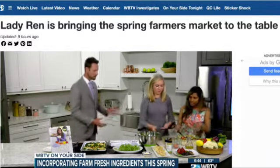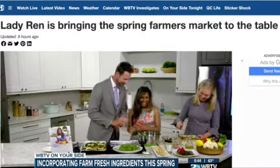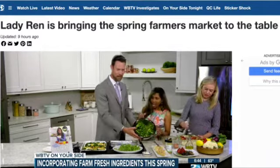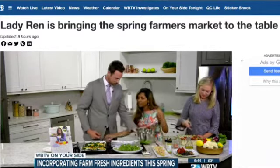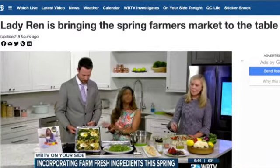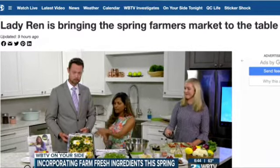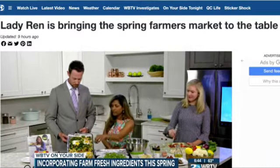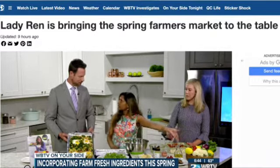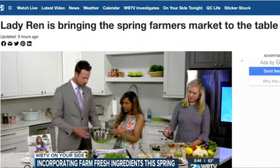Now we're making a one-pan vegetable hash. You can use whatever vegetables you like — I have broccoli, kale, cauliflower, and red and yellow peppers. It's a great, healthy way to start your day. Simple and beautiful.